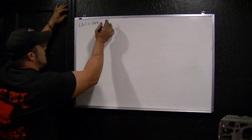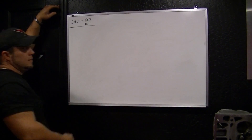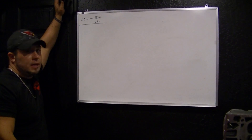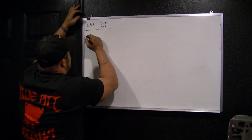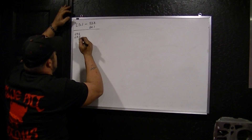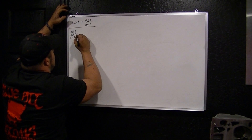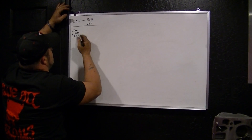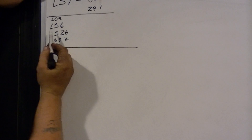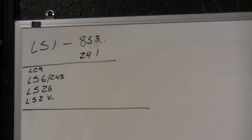Then you have the 241 — that is LS1 heads. No 243 went on an LS1, period, end of story. Then you have LS6, LS2, and we'll do a little LS2V — that would be Corvette — and G, that would be GTO. And LQ9. LS6 is a 243 cast cylinder head, the one everybody wants.